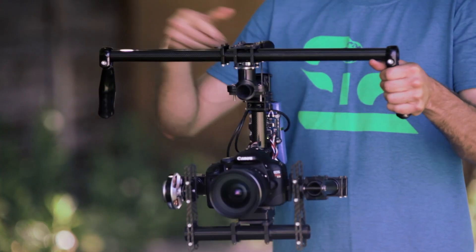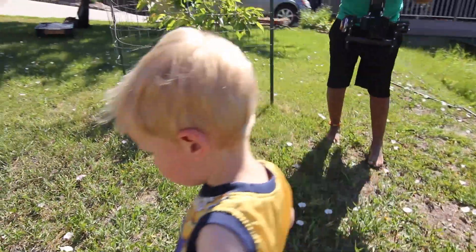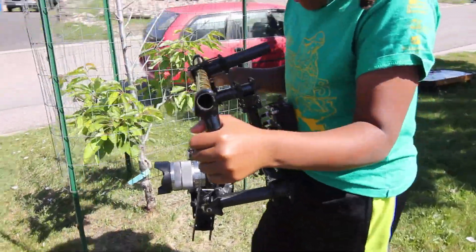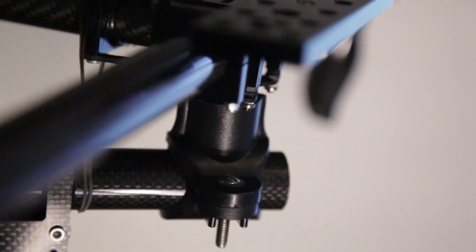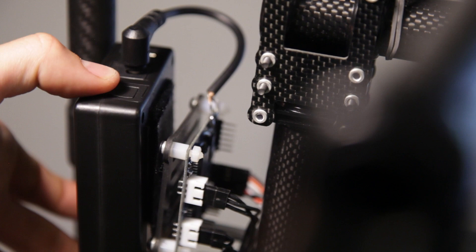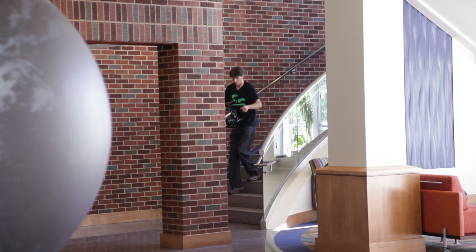The Ghost can be held with two hands and there's no need to add weight to balance it. The Ghost is so easy and lightweight that even a child could operate it. There are two brushless motors that are programmed to stay level, and the pan axis is currently manual but we will have an upgrade kit coming soon. All you need to do is turn the power switch on, wait about five seconds for it to initiate, and then run and gun your camera achieving smooth cinematic footage wherever you go.